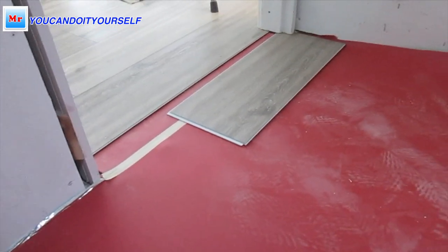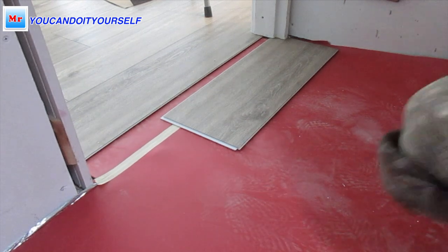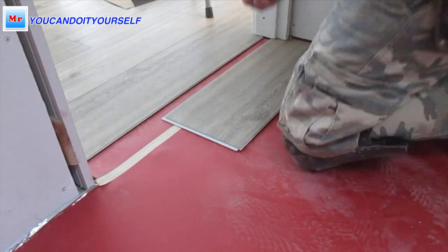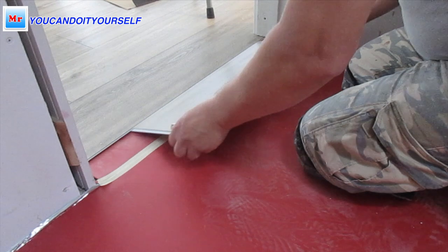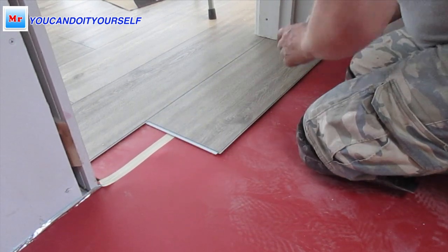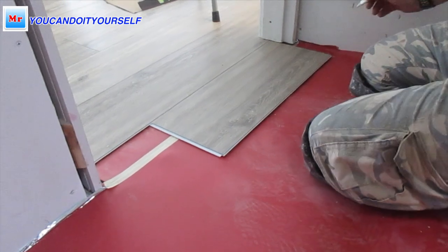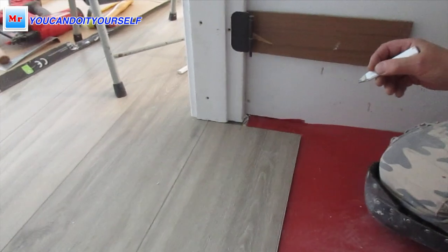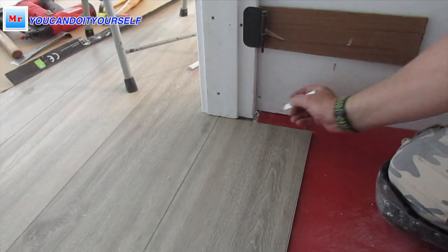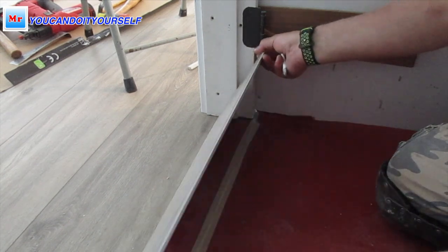First of all, I need to find the longest board that you can put inside. This board should be locked — you see. Then I mark the line. I have to cut a little bit off the side of this board to slide it in under the door jamb.